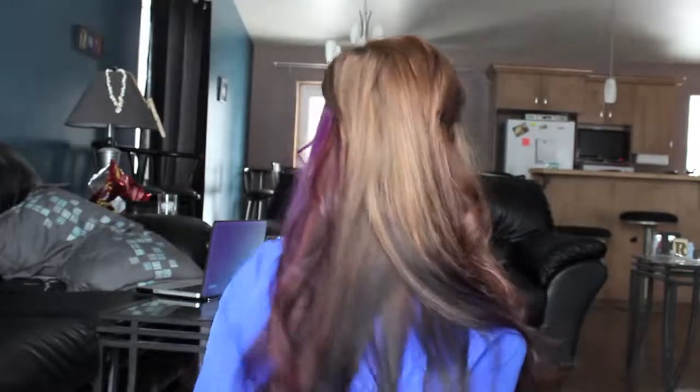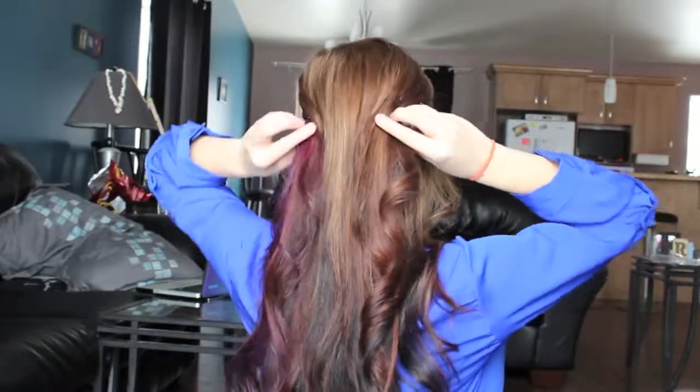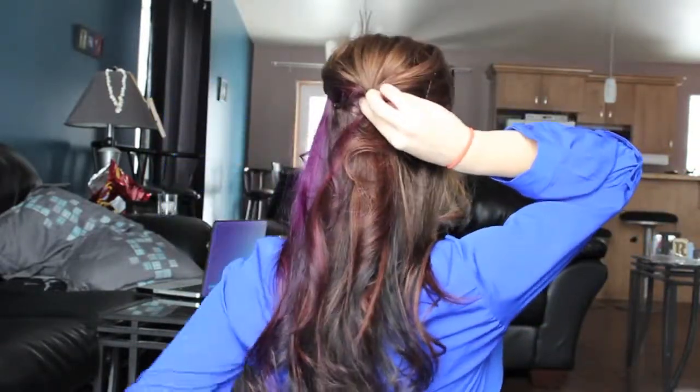At this point you can take any pieces that maybe you've missed or want to add a little more curl to in the front. Taking my fingers, I just like to shake it out. Alright, so this is the finished hairstyle — I'll show you guys quickly: this is the front, the side, and the back. And if you have a little bow you could clip it here, or you can take all this and pin it together and push it up to make it more of a half-up style. I just like it down like so.